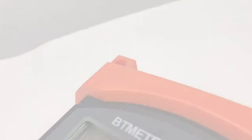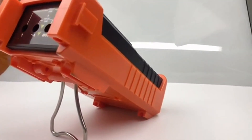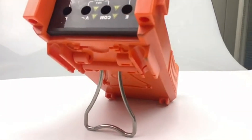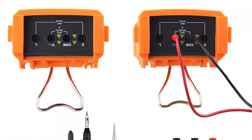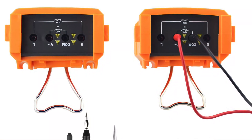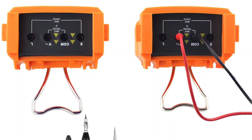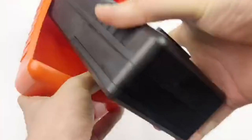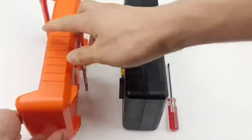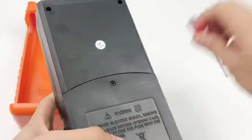Thanks to its compact size, you will be able to carry it wherever you go. As for the testing capacity, you will find the Tmeter BT6688B compatible for a resistance range of 0.1 megaohms to 200 gigaohms. Even with such a high resistance capacity, the device maintains a pretty neat accuracy level of 3%, 10%, 4 plus 5 digits of the result.